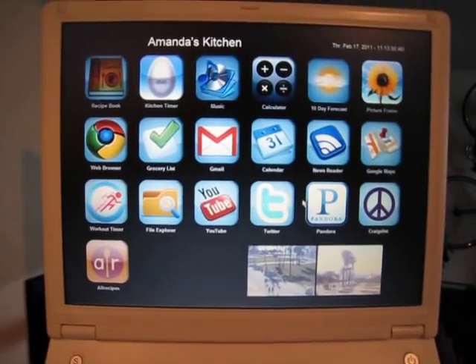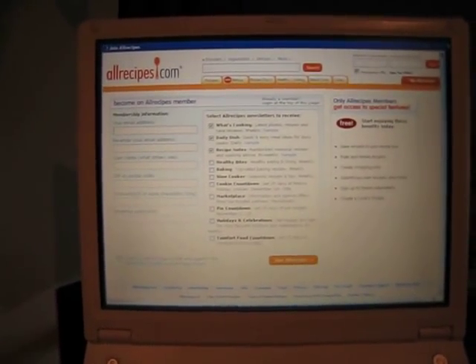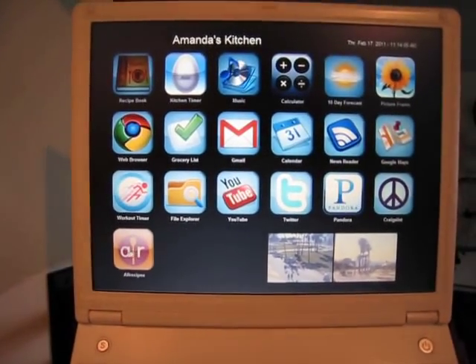There's a standard file explorer, Twitter, Pandora, a Craigslist page in case she wants to look things up quickly, and All Recipes — a website she goes to for tracking recipes.